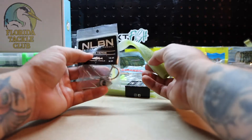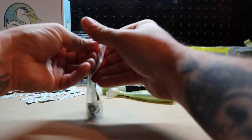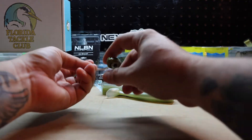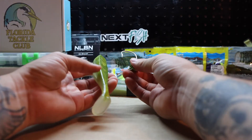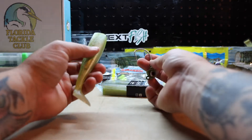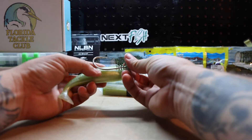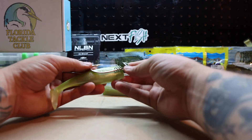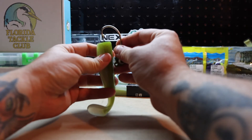It's designed to be fished on jig heads, and I happen to have the three-quarter ounce here. They come three to a pack, retail at $9.99, and there are four colors available online right now. They're all hand-poured, designed to be fished anywhere from a half ounce to a three-ounce jig head. The three ounce can be really great in heavier water. You can see these match up quite nicely — it's a really nice design.